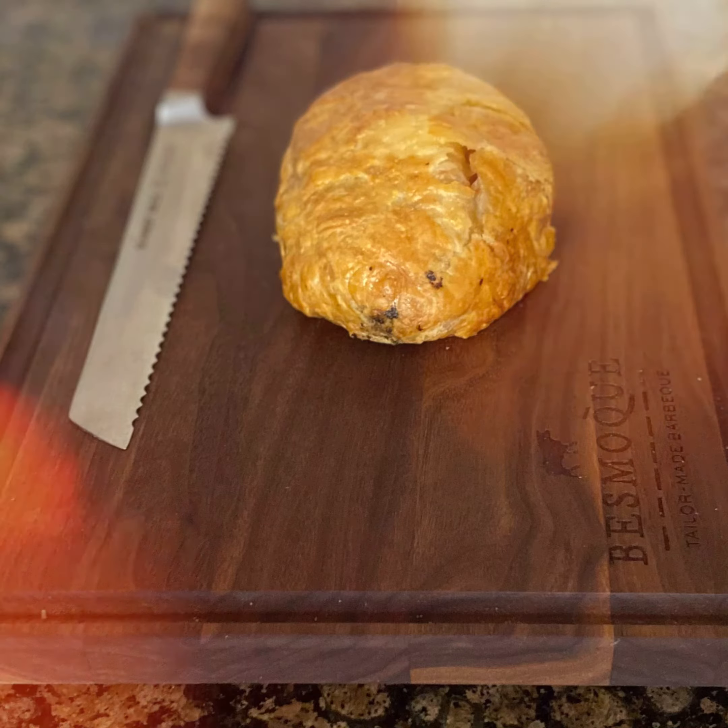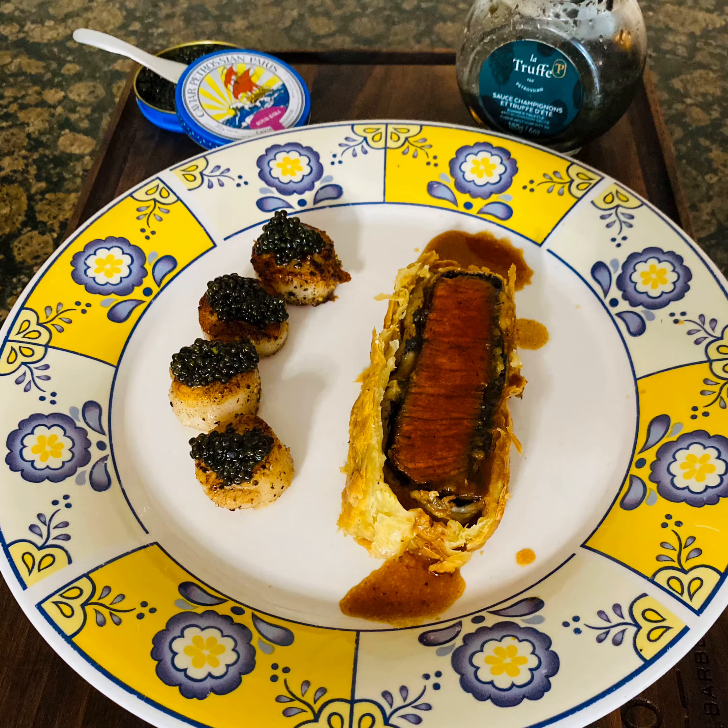Now that the Wellington has rested, it can be sliced and served with some seared scallops topped with delicious Petrosian caviar and a red wine reduction sauce. Thank you for watching — please leave a comment and let me know what you think.